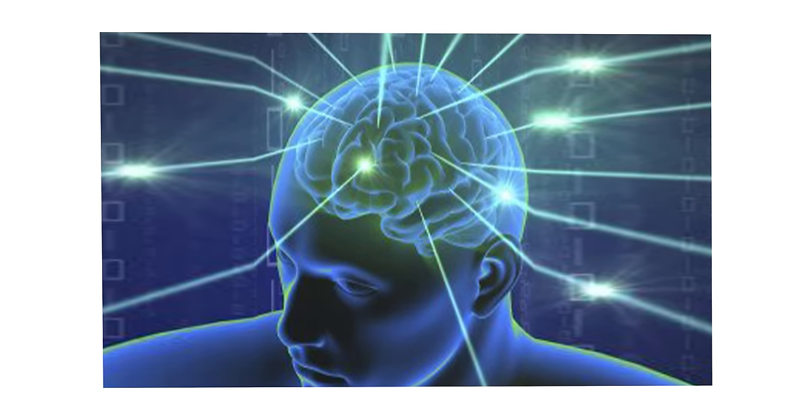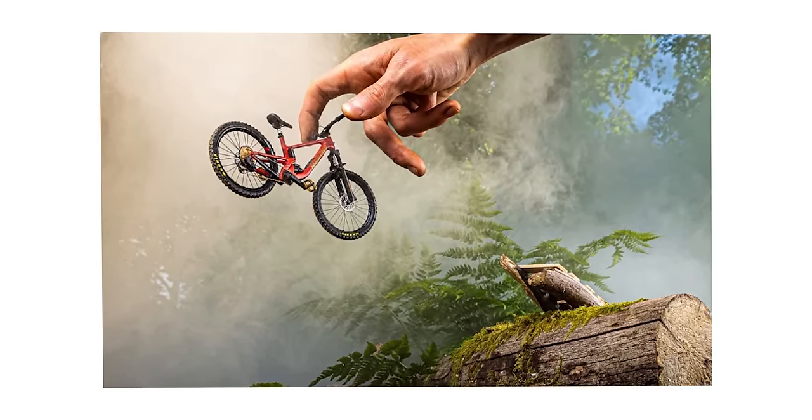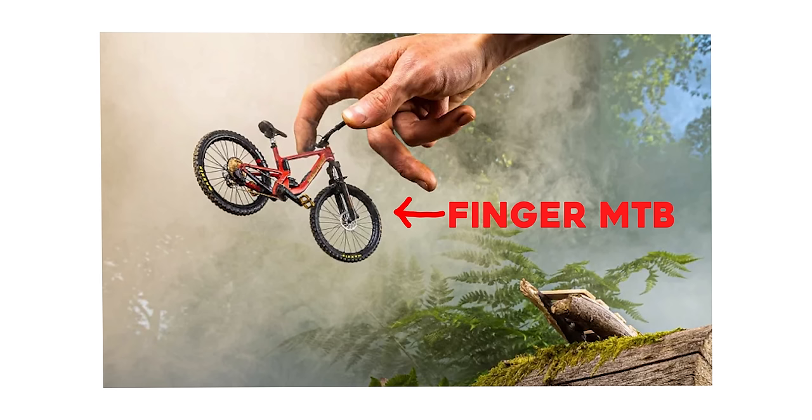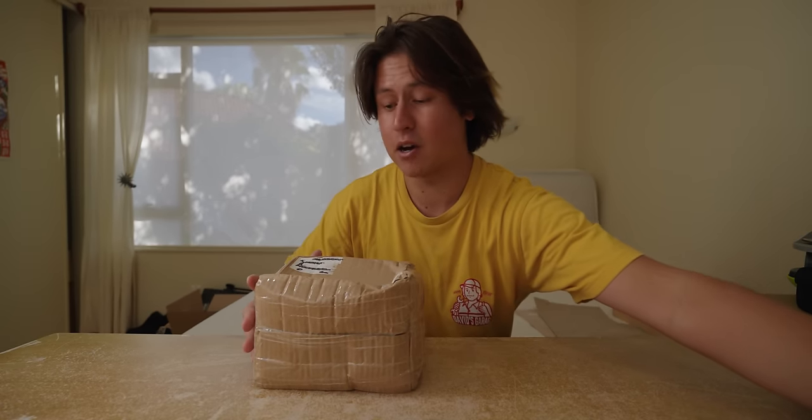So because of this, I've decided to recreate the Red Bull Hardline course for a finger mountain bike. But to do this, I'm going to need a finger mountain bike. Within this slightly crumpled cardboard box contains the most detailed finger mountain bike you've ever seen. At least I think so — I haven't opened it yet.